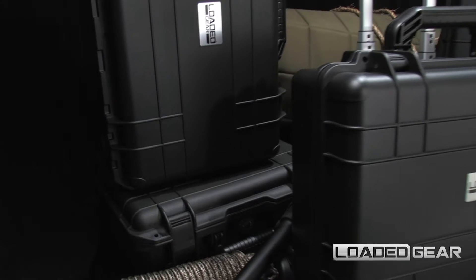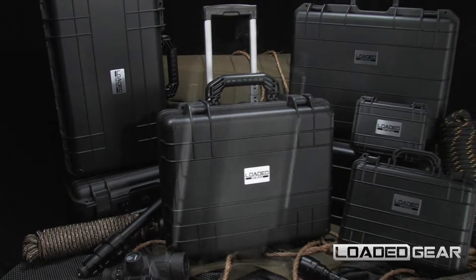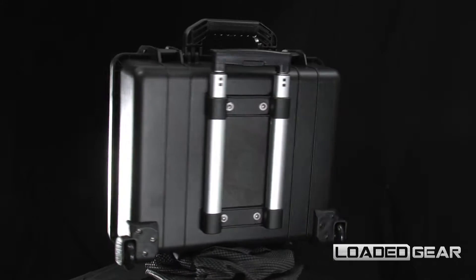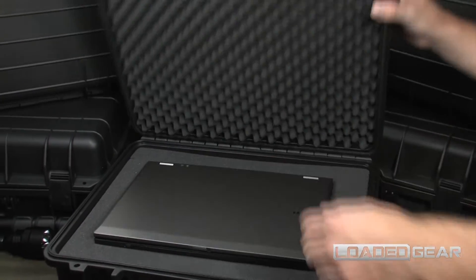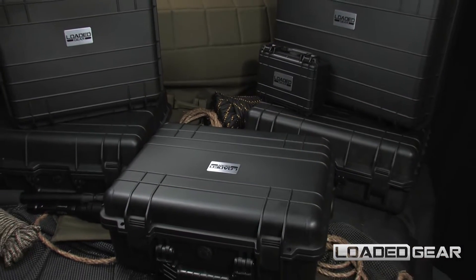The new HD 600 by Loaded Gear is a professional watertight hard case designed to protect electronics, weapons, and professional equipment on the go. The interior of the HD 600 is fitted with protective egg crate foam liner and customizable pre-perforated cube foam to protect valuables from internal movement.